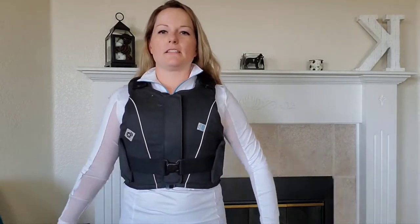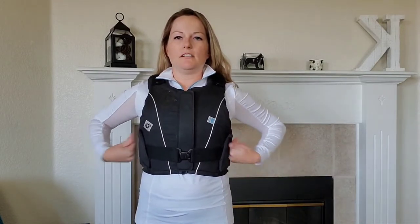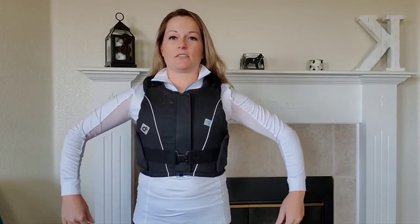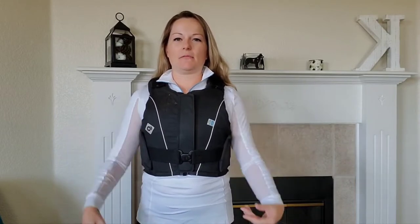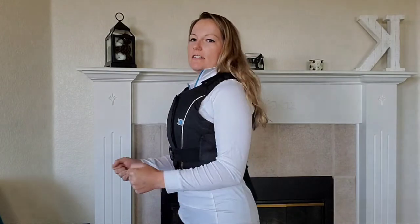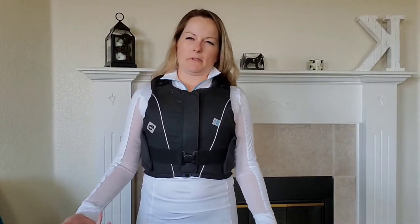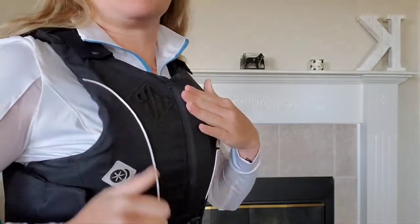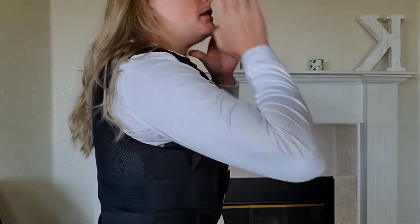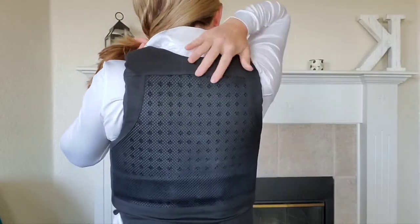One thing to get used to is that when you let your arms hang down you do feel the vest, but it doesn't cause you to ride awkwardly. Your arms are really tucked into your sides on your horse and you'll kind of feel something there, but I didn't notice it rubbing. It's pretty firm, and when it's really cold the foam and gel will be quite stiff, but it warms up and kind of melts to your body.